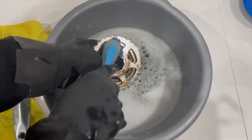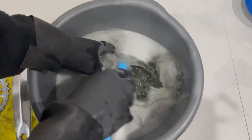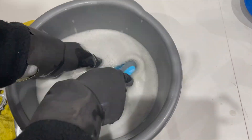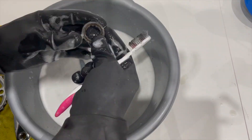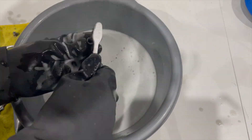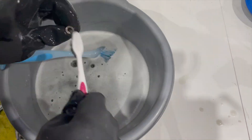The cassette is next. I'm not sure if I'm going to reuse it, but cleaning it thoroughly is a really good way to assess whether it's overly worn — I don't think it is. You can check out the condition of the teeth, whether the ramps are damaged, or if the surface coating has any damage. Again, just scrubbing and scrubbing away. To be fair I could really use a second round of scrubbing on my cassette — it's still pretty tarnished in areas.